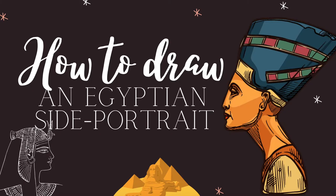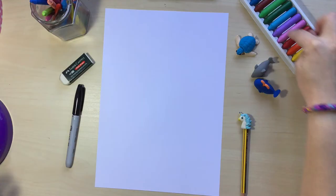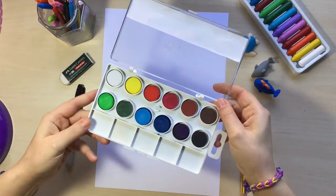We are going to need a normal piece of white paper, a pencil, an eraser, a black permanent marker if you're going to use watercolors, and any coloring materials you have at home — crayons, markers, even watercolors if you want. Let's start!